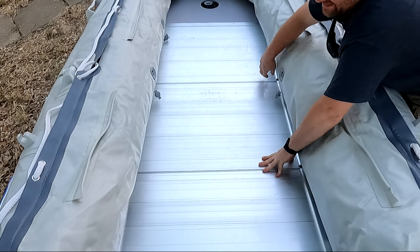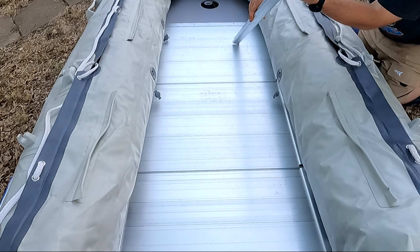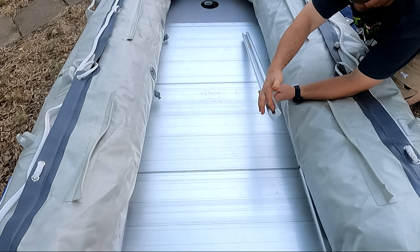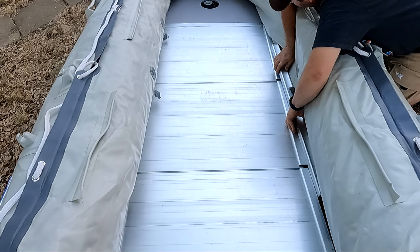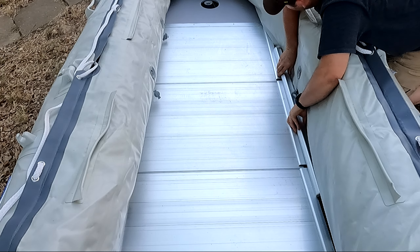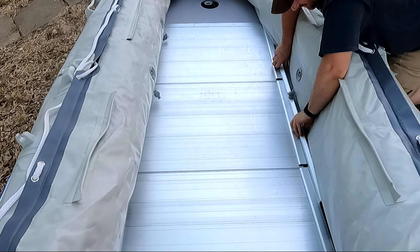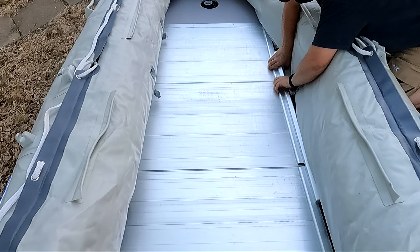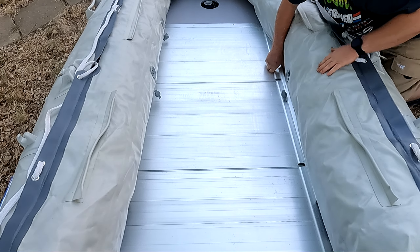Now let's get these side pieces in. The way these go — you've got this flat side here, you'll see that this is kind of concave, so you'll know that this is the bottom and this is the flat side. This is the groove here that's going to lock into these side pieces. What I kind of do is roll it in and try to center it up between all three pieces. You'll probably have to wiggle it around a little bit, but when you hear them kind of clicking like that, you'll know that you've got it.